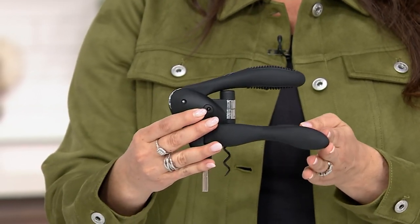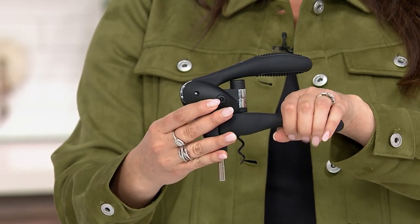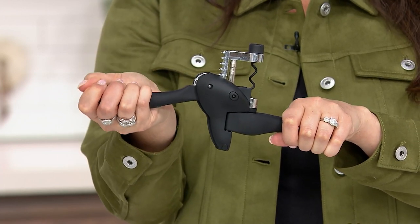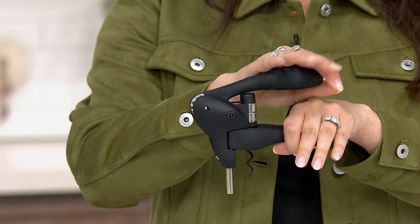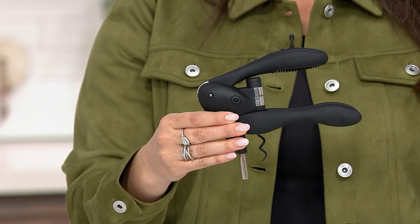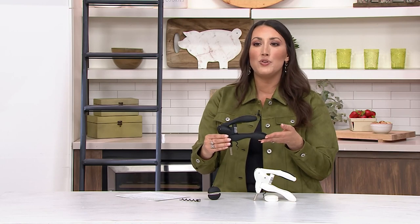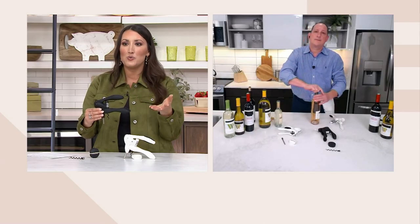Jeremy demonstrated, but let's do it again — you just put it on top of that bottle, squeeze these two together, then lift up on that lever. That corkscrew is instantly and easily removed with very little effort — there's no struggle or work on your end. And then to remove that cork, it's easy as can be as well. This would be such a great gift for someone who maybe struggles with hand strength or dexterity.